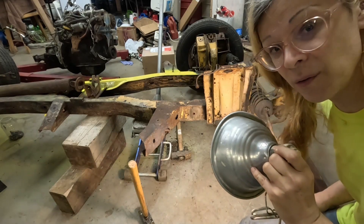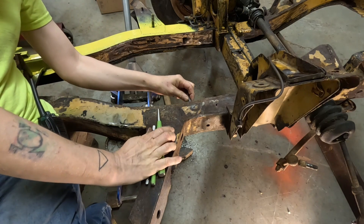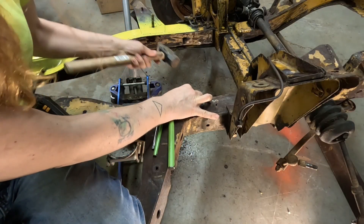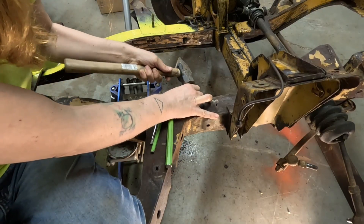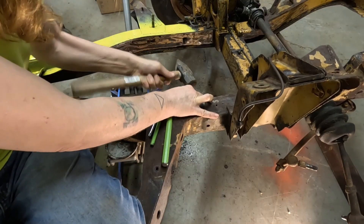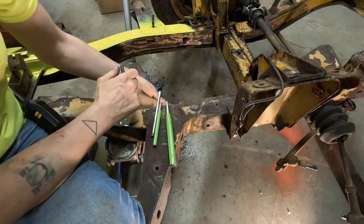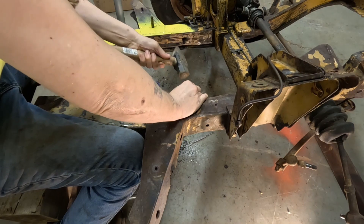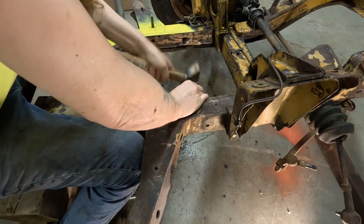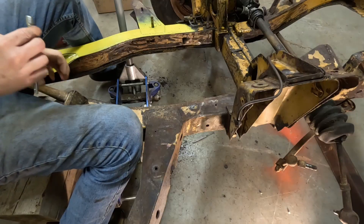Let's see if we can get the slightest bit of dent out of here — just the tiniest bit. I'm not real happy with how that's going; it mostly just puts a big goofiness in there. It's not easy to bend things back once they're bent.